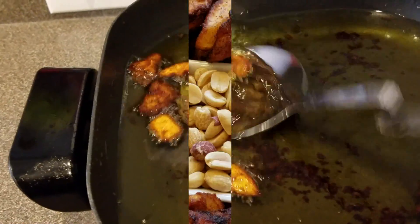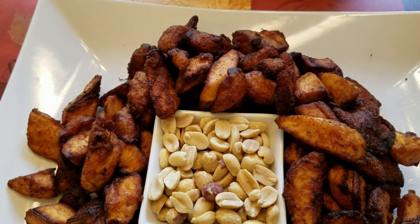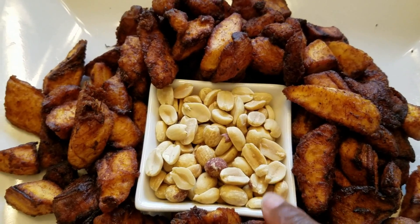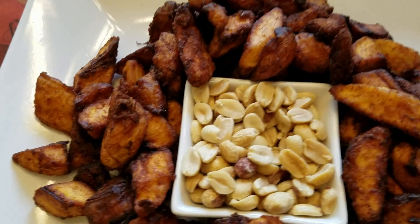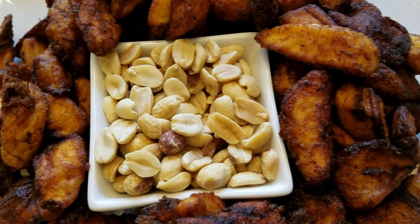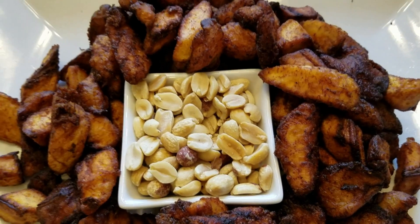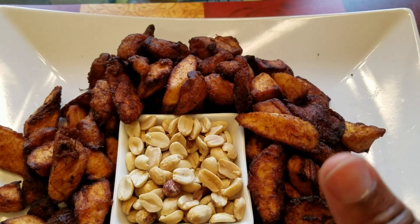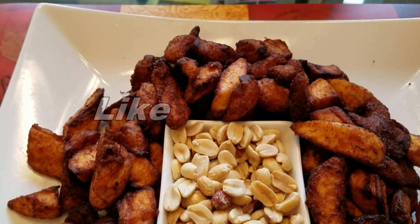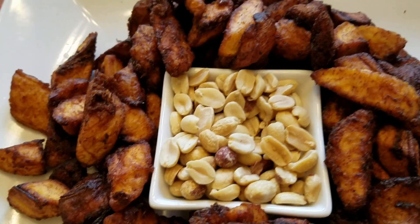Our Kelewele is ready! Look at this — it looks so good. Mostly Kelewele is enjoyed with peanuts, or you can have it by itself. This would be a great appetizer, dessert, or snack for the whole family. If you have not subscribed to my channel, please do so. Give this recipe a thumbs up, like, share, and subscribe. Until we meet again right here on Stella Zone, I'm going to enjoy my Kelewele. Have a blessed evening, bye guys!